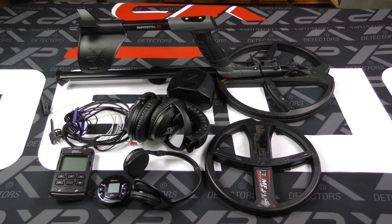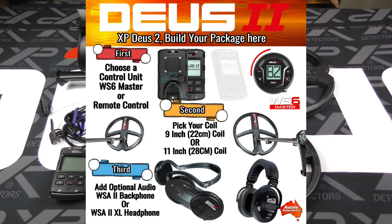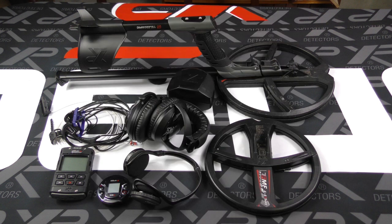That covers all the modules for the XP Deus 2. Jump over to the main page or look below to see all the packages available — there are quite a few. Watch the videos and see which XP Deus 2 is going to suit you. Thanks very much, and if you have any questions, please don't hesitate to call us at the store or use the contact us form. Enjoy and welcome to XP Deus 2, the wireless modular detecting system.